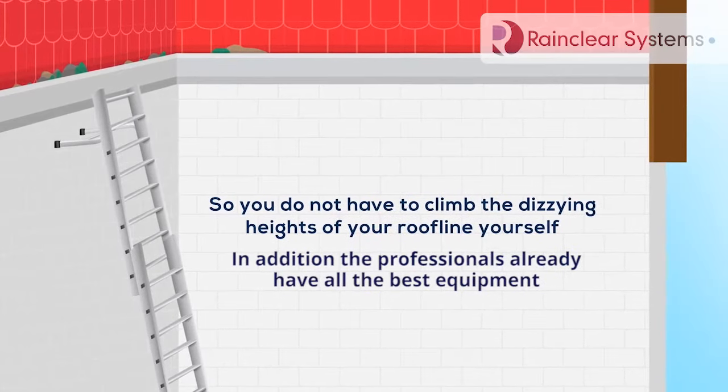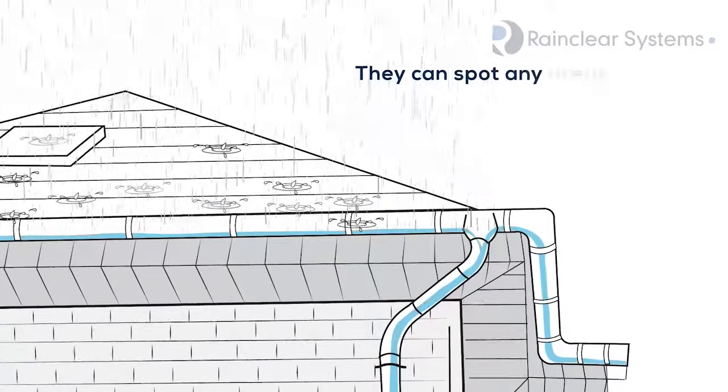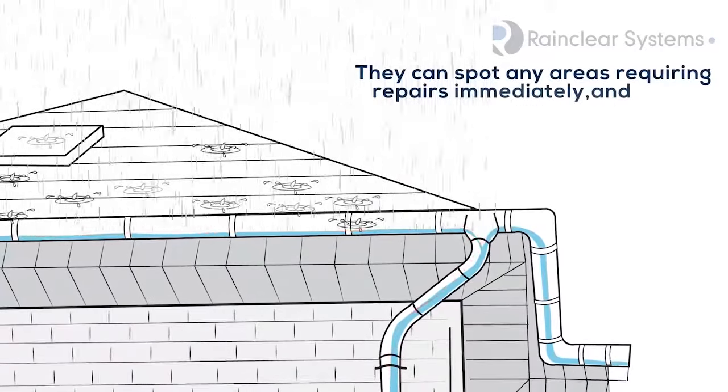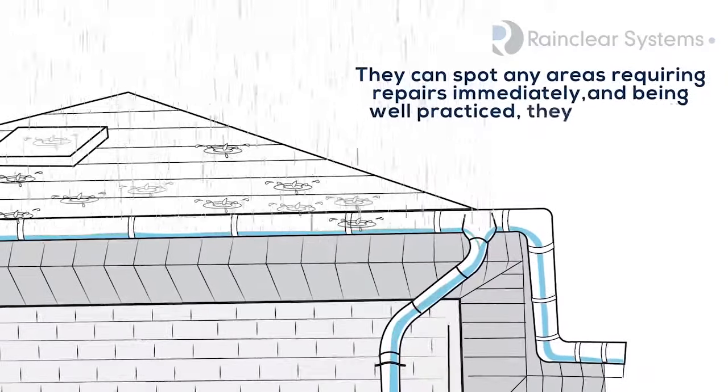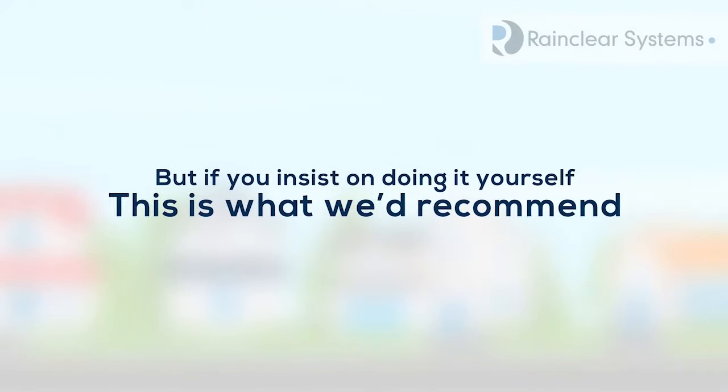In addition, the professionals already have all the best equipment. They can spot any areas requiring repairs immediately, and being well practiced, they are usually much faster and safer. But if you insist on doing it yourself, this is what we'd recommend.